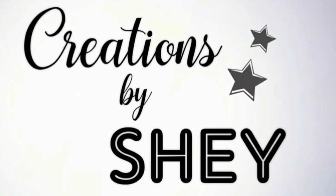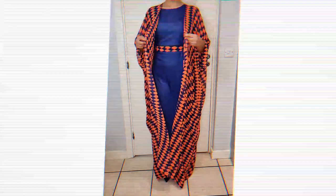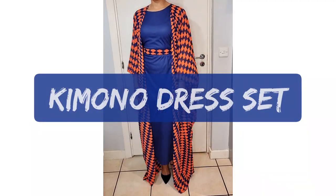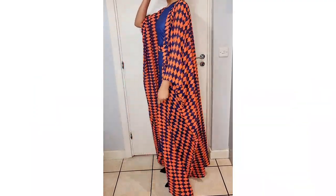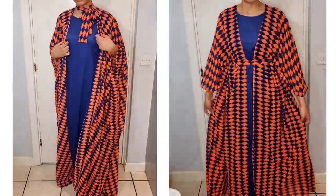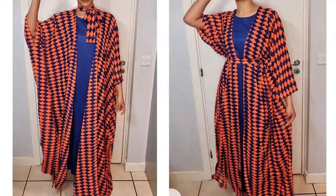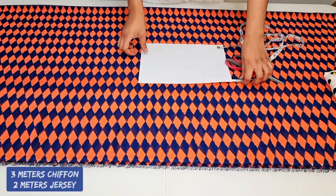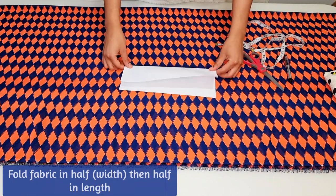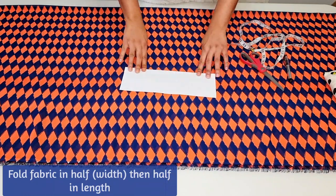Hello everyone, welcome back to my channel. Please don't forget to comment, like, share, and subscribe. Today we're creating this gorgeous kimono dress set. For this project I used three meters of chiffon fabric and two meters of Jersey. I've already laid out my fabric and will demonstrate how I did this using this piece of paper.